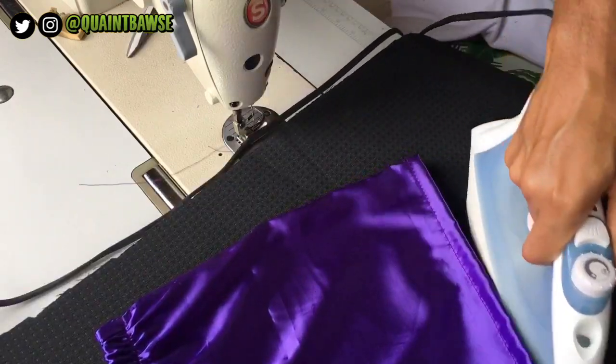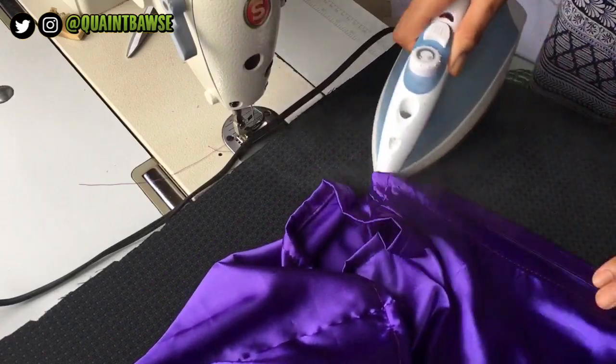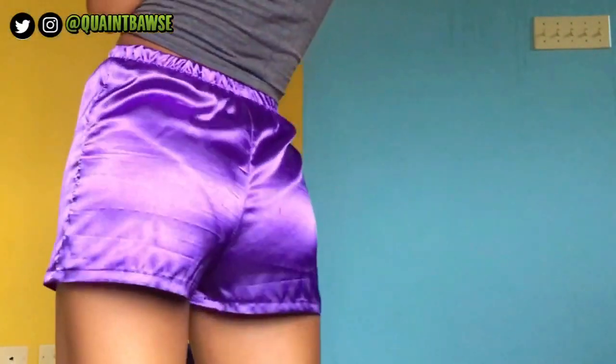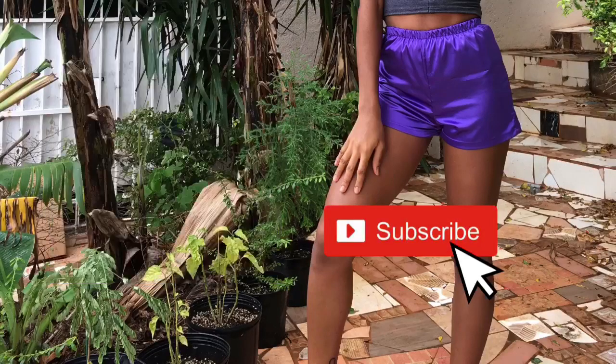It's a finish! Press the hem so that it will lay flat — this will give your shorts a really nice finish. I love how these shorts turned out. If they turned out the same for you, leave a comment down below, and don't forget to subscribe for more sewing tutorials.